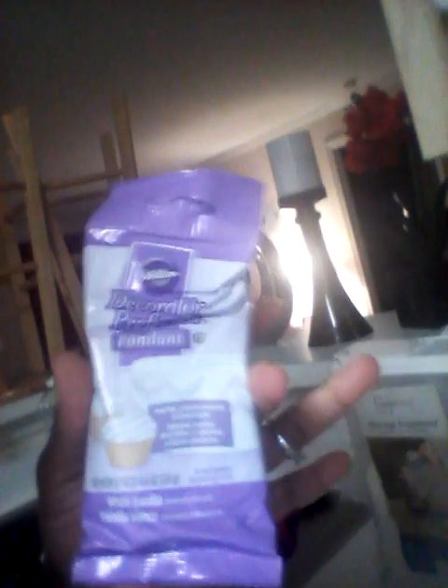I have my gel color for the fondant I'm going to do. I took the easy way out because I don't feel like making fondant from scratch, so I just bought some already made fondant. I'm going to color it with some gel paste colors for my desired coloring. I already put my sugar and water in, and now I'm going to put my flavor and my white in.